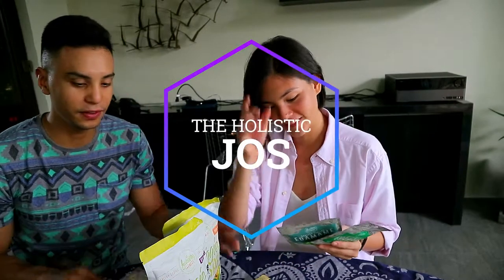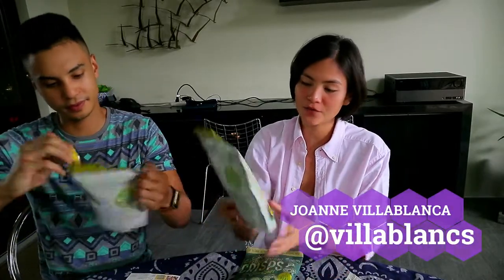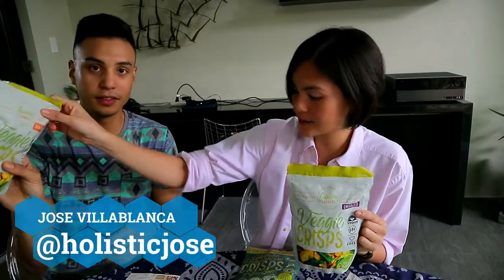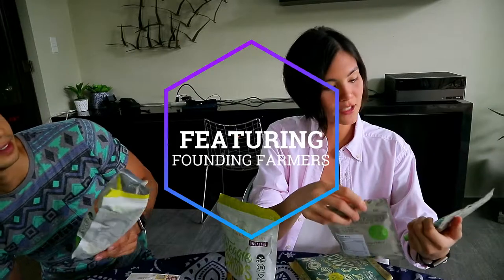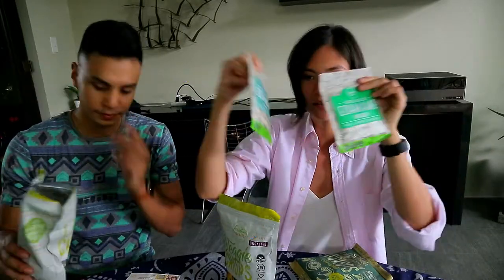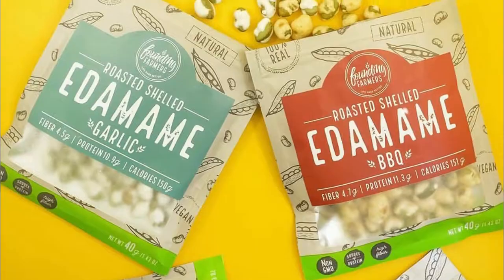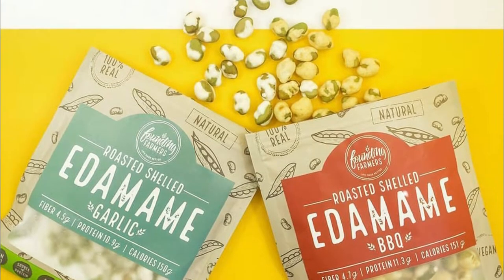Alright guys, so we have Founding Farmers here with us. We have veggie crisps — this one is unsalted, and I think what Anton has is sea salt. Shiitake mushroom crisps with sea salt. We also have roasted shelled edamame. This one is garlic and this one is wasabi. I think they have five flavors — the others are sriracha, barbecue, and salted.